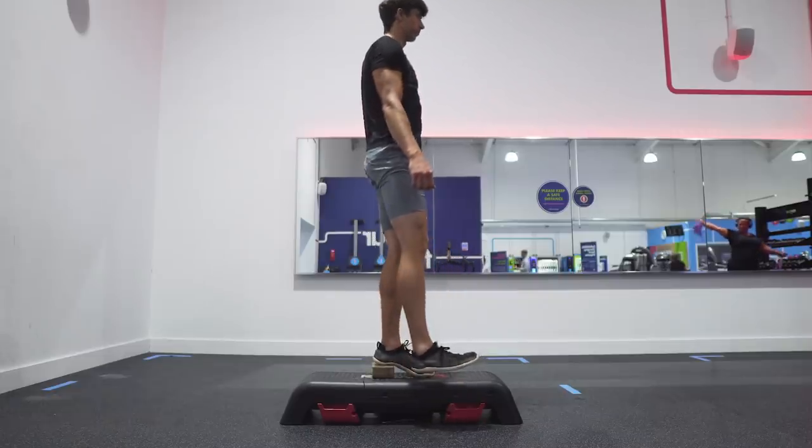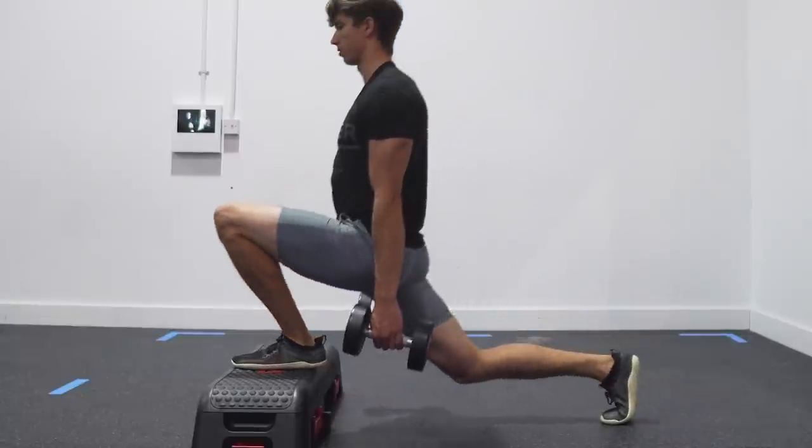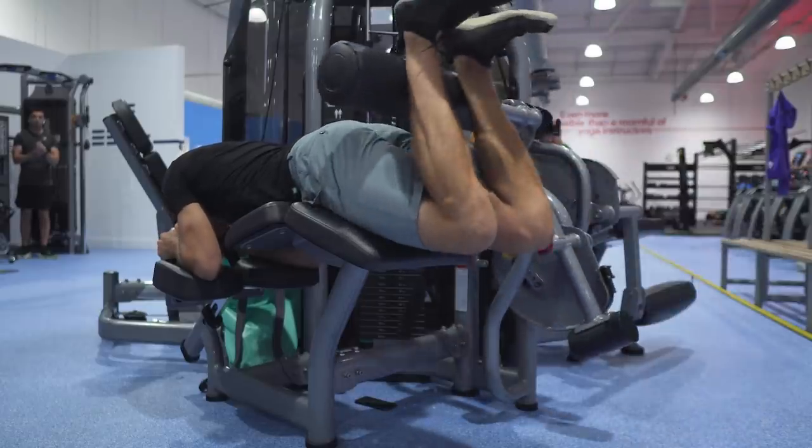So today we're going to go over how you can actually strengthen your knees as well as challenging a few myths surrounding it. Quick disclaimer: if you have got pain or an injury in your knee and you're using this video to help aid with that, just go see somebody in person. It's worth paying a professional and getting things addressed properly — I've learned this one the hard way.